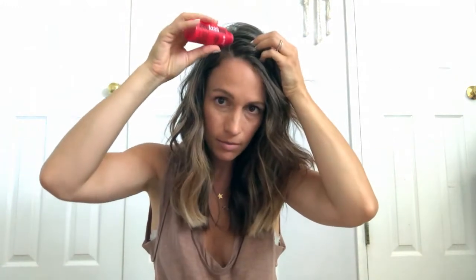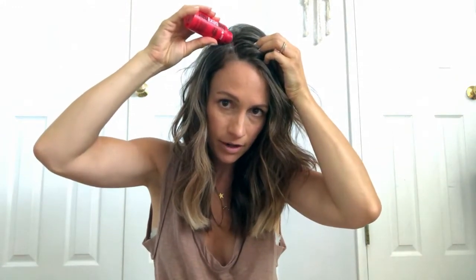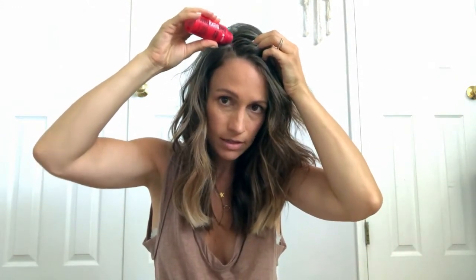To start, I use Big Sexy Hair Powder Play, and I just pull aside my hair where I want to create some extra volume and put some of the powder in there. A little bit of this stuff goes a very long way, and then I massage it into the hairline to give it some more volume. I'm actually going to look at a mirror behind me so I can see what I'm doing better.